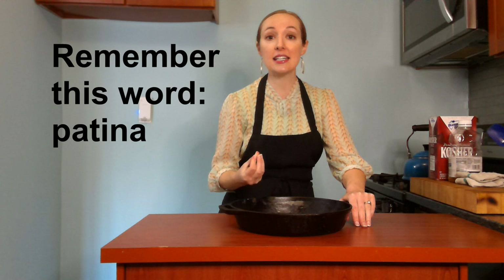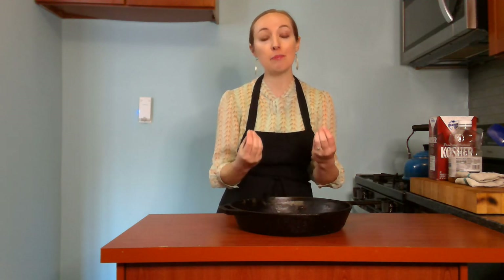That non-stick coating I was talking about comes from a layer of patina, which is all of the oil, grease, butter, and fat that I've been using to cook with, building up on the bottom of the pan and actually bonding with the metal of the pan. If that patina is washed away with soap, it'll dry out the pan. So if you have a cast iron pan that seems really dry and your food is sticking to it a lot, perhaps it just hasn't built up that patina of oil that's bonded to the pan.